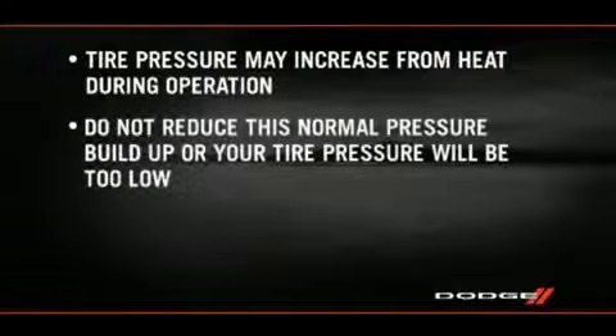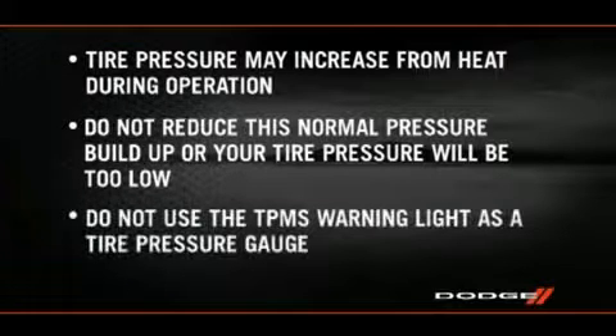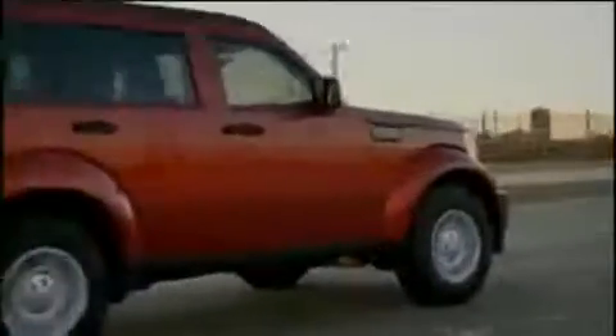Do not reduce this normal pressure build-up or your tire pressure will be too low. Here's an important note: do not try to use the TPMS warning light as a tire pressure gauge, as it does not automatically turn off when the proper pressure is returned to the tire. When the tire is properly inflated, you may have to drive for a bit before the system resets itself and turns the warning light off.